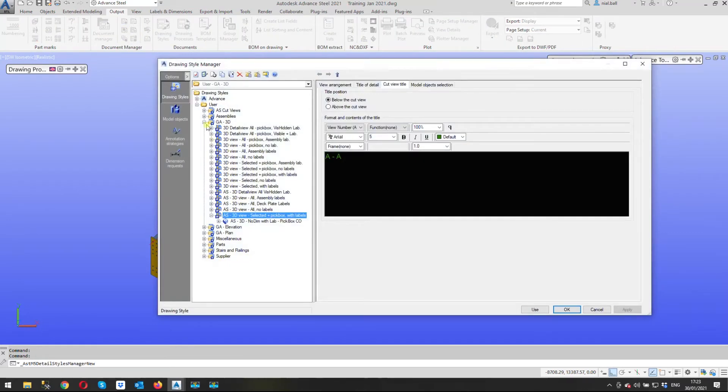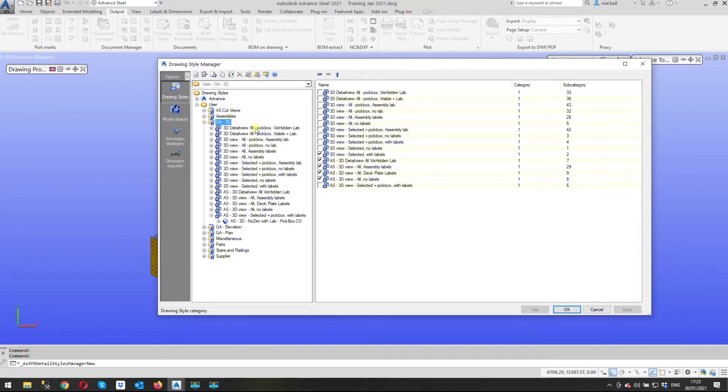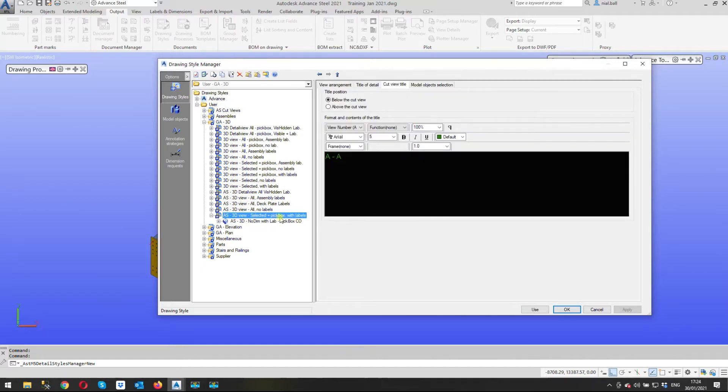In the drawing style manager we're going to add a GA 3D. There it is — 'GA 3D' — with all these options. The ones I'm looking for say 'selected' and 'pick box'. 'Selected' means it only draws the selected components, and 'pick box' limits it to the rectangle I draw around it. Then we can choose whether to include assembly labels: no labels or with labels.